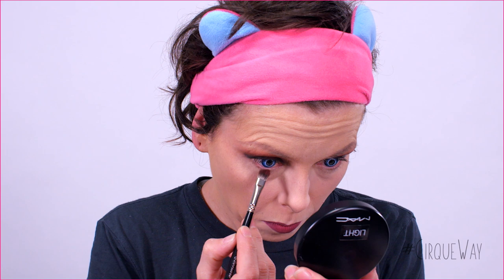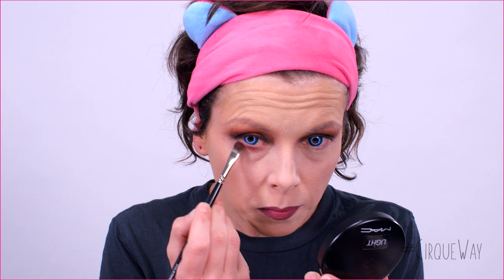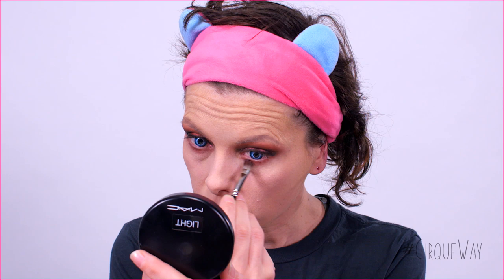Next, we're going back with the rust color eyeshadow. I apply it under the eyes with more intensity near the lashes. For more precision, you can use a smaller brush than the one used over the eyelids. Then, you can use a fluffy brush from the eyelids to finish the blending. Then, we're going back with the black pencil — I apply it along the lashes, keeping the middle of the eyes free.